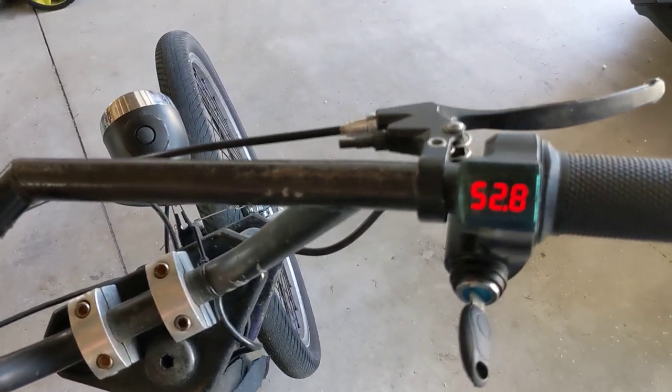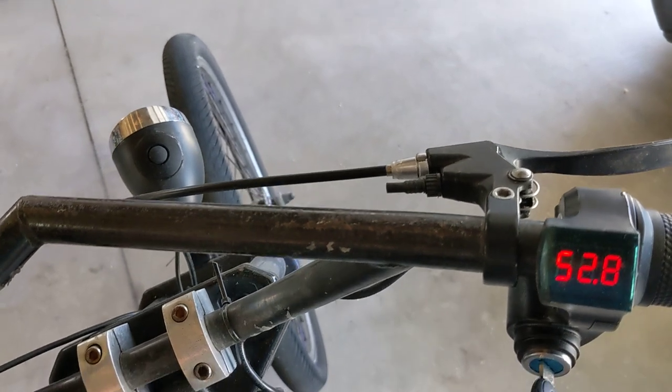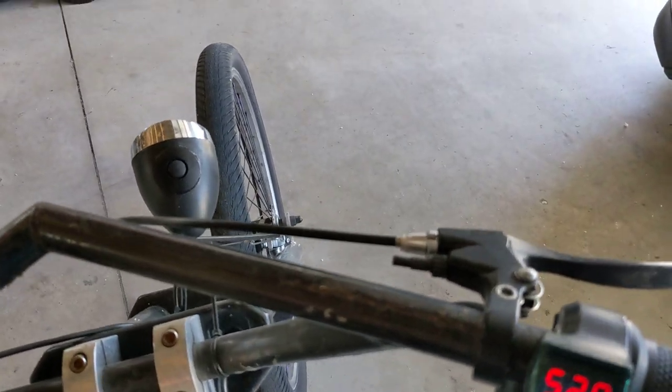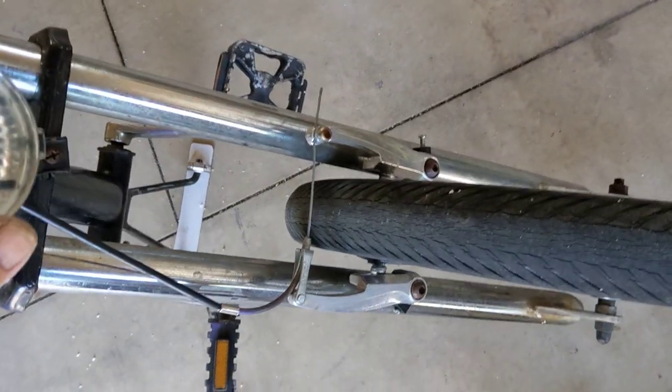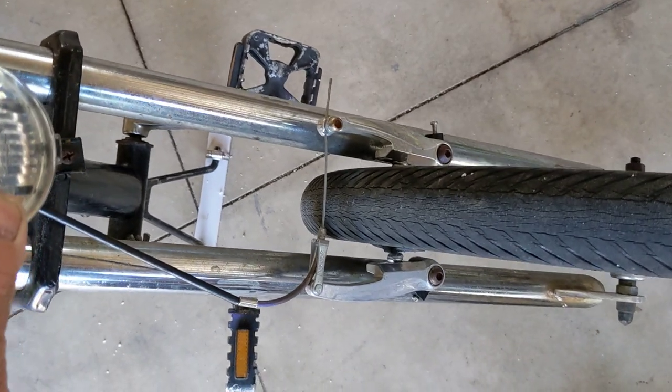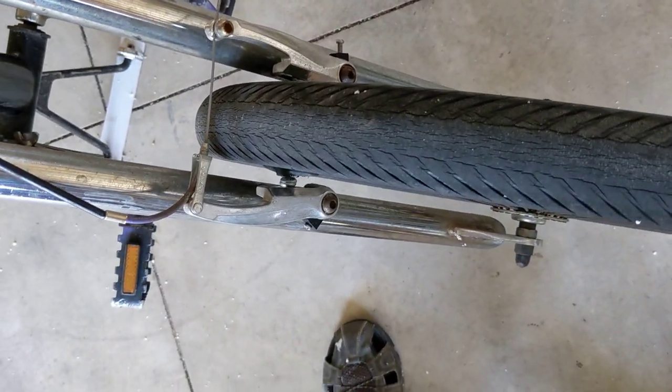I also added this switch, and thank you to the guy in California — I believe he's in California — who showed me how to wire a five-wire light system into a six-wire light controller system.